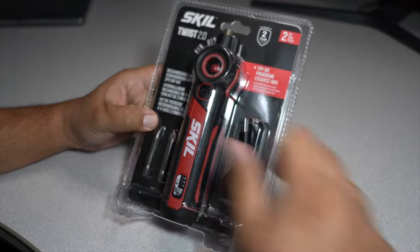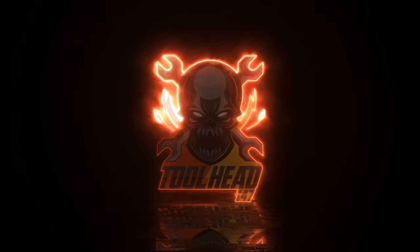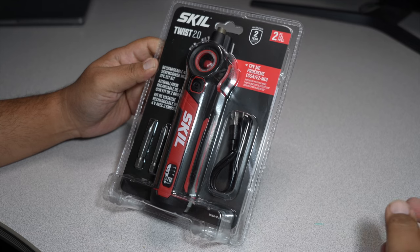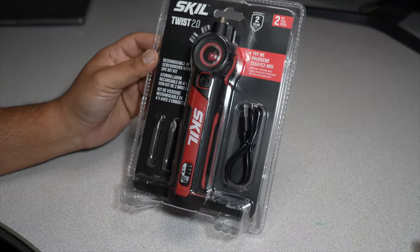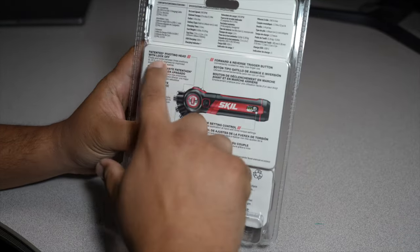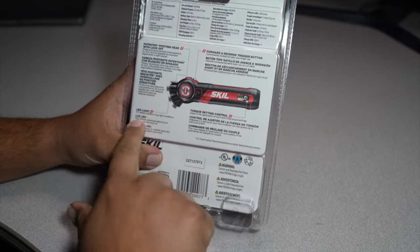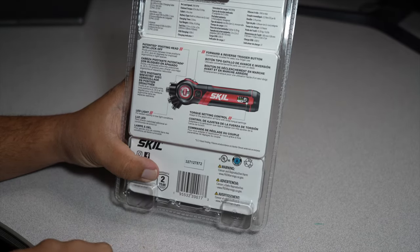Welcome back to another video. Today we have the Skil Twist 2.0. This is a rechargeable four-volt screwdriver — very inexpensive, which is why I picked it. It was one of the most inexpensive tools I saw at Lowe's. It has a pivoting head, a forward and reverse trigger button, an LED light, and a torque setting control with one, two, and three settings.